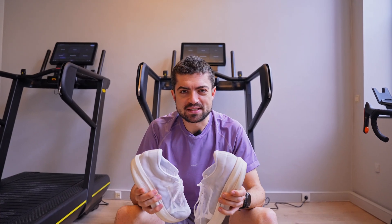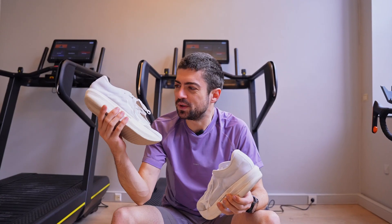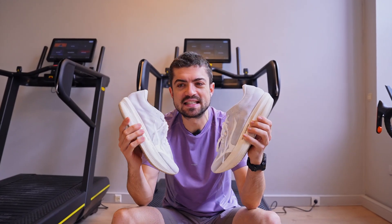Hey everyone, welcome back to the channel. My name is Alex with MetaEndurance. In today's video we have a new stride comparison between two shoes: the Mizuno Prototype Pure and the Mizuno Prototype Elite. These two shoes are close in many ways but they are also different, and we want to find out which one is better for you.